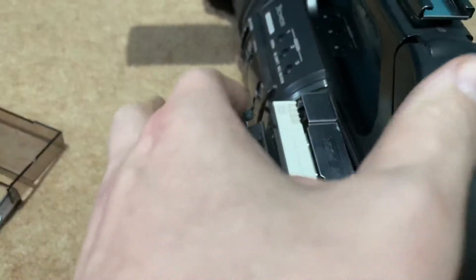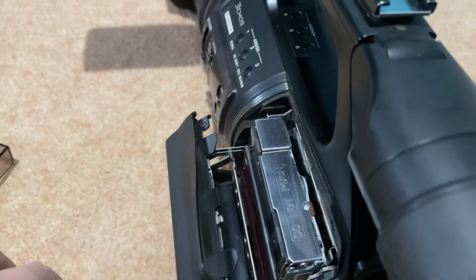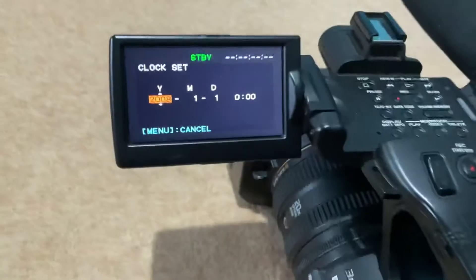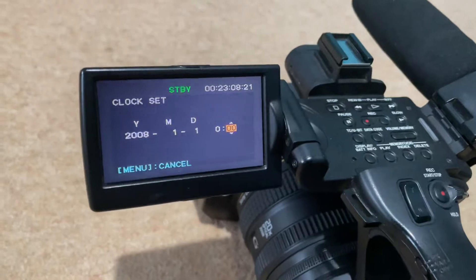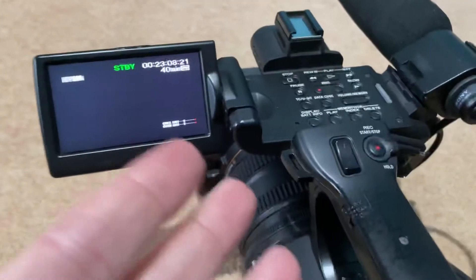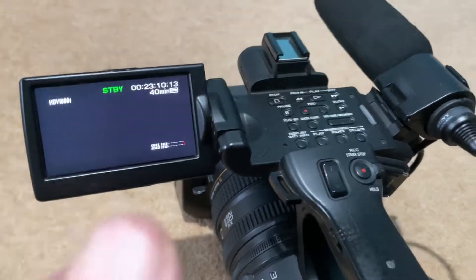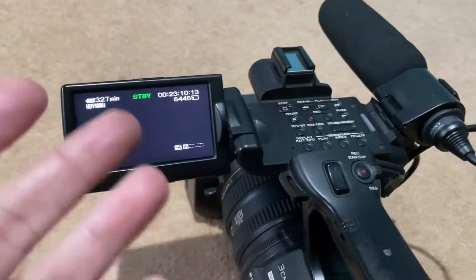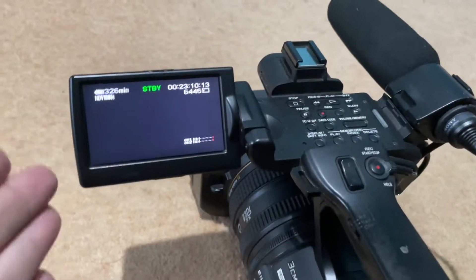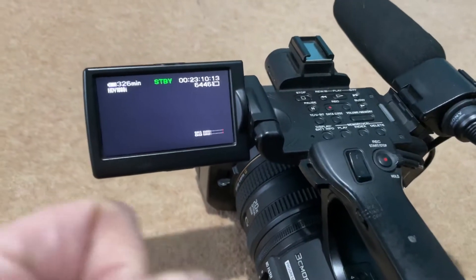Obviously it's asking for the date again because I keep resetting it. Then it'll close. So at this point the camera will record, and it will go into VCR mode and it will play. It'll rewind, but if I go all the way to the end it'll error and do the same thing.